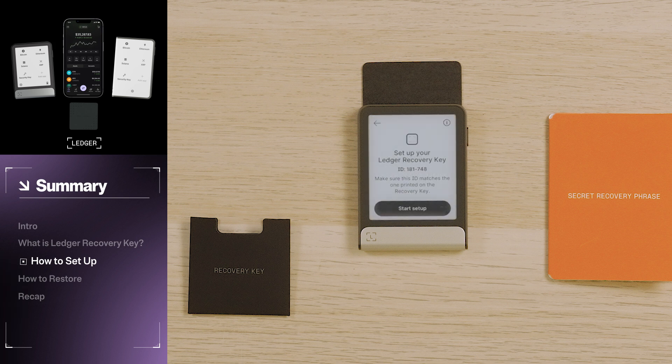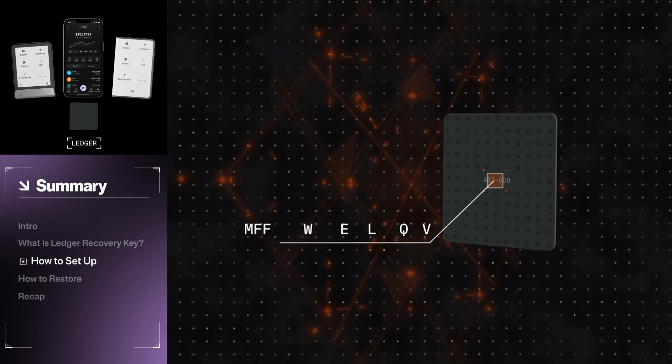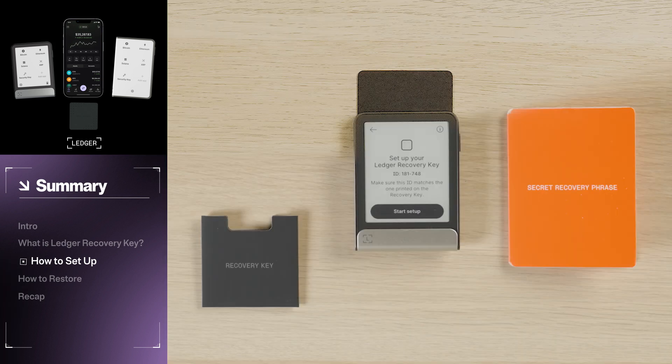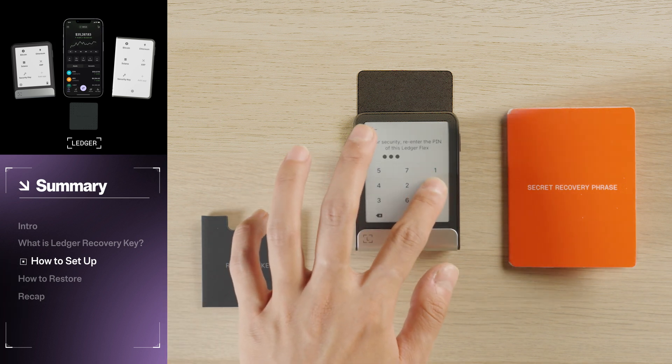You will see a message on your Ledger device prompting you to start setting up your backup. Take a moment to compare the ID etched on your physical Recovery Key to the ID that appears on your Ledger device. Once confirmed, select Start Setup on your Ledger device. Then, for security, you will need to re-enter your PIN for your Ledger device. Tap to continue.